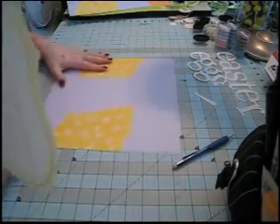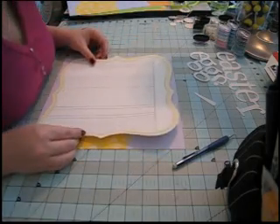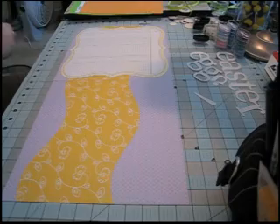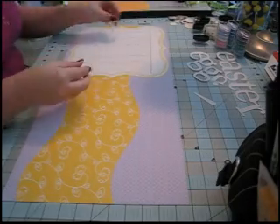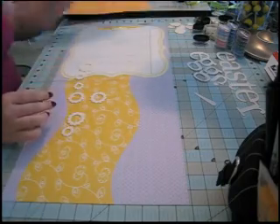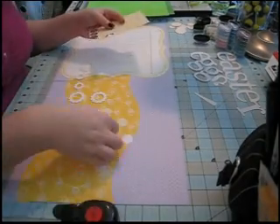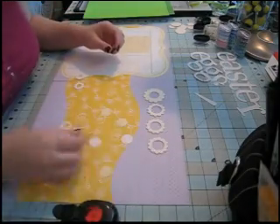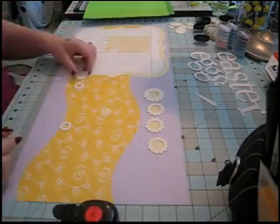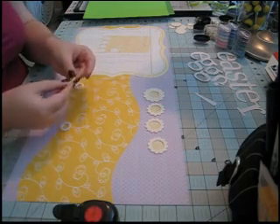Now I'm sticking down the large die cut from Jenny Bowlin — I think it's really beautiful. I'm using the grid on my mat to help me center it. I decided there were going to be some chipboard flowers on my layout, so I'm punching some yellow patterned paper to use as their centers. The centers of the flowers are 7/8 inch, so I'm using my 7/8 inch punch. For the smaller flowers I'll adhere the entire circle to the back so the edge covers it.